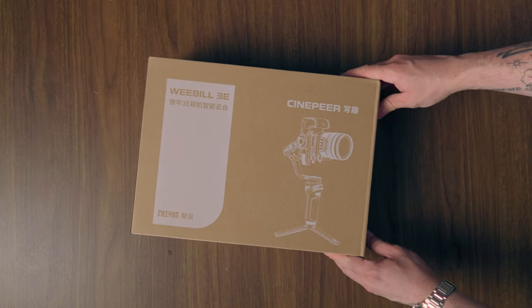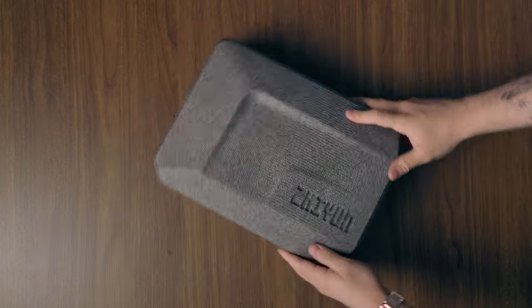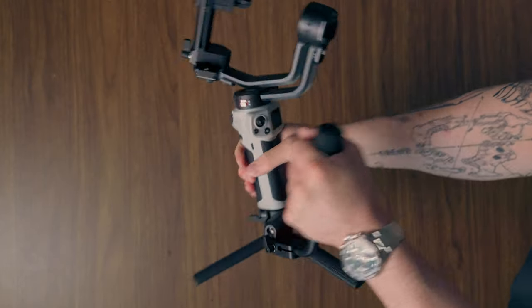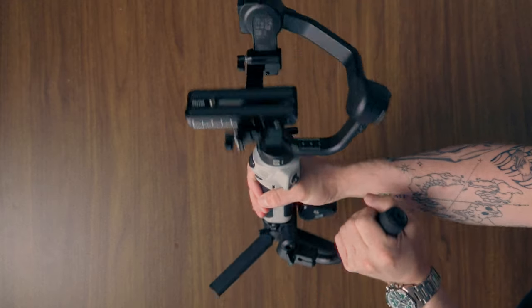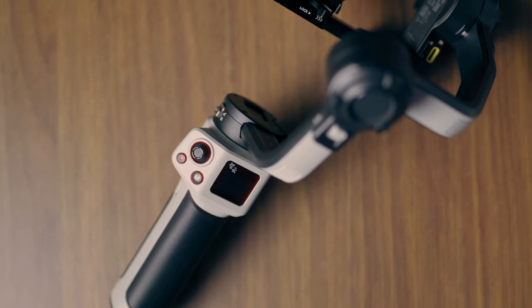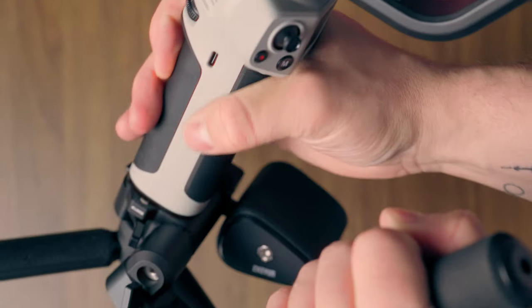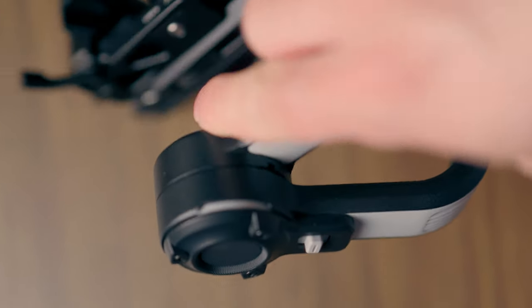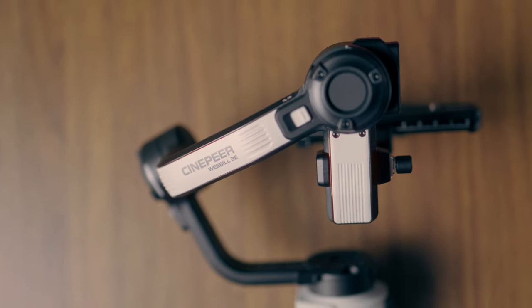Gimbals are the tool when it comes to getting smooth and stable footage, and they've been around for a long time — so they're nothing new. Rather than trying to reinvent the wheel, Zhiyun sent me this gimbal, the Cinepeer Weeble 3E, just to make the wheel a little bit better and to get it into the hands of more creatives. This is a budget-friendly, affordable gimbal that's actually really good and is a way for more people to get their hands on a device that will help them create cinematic content.